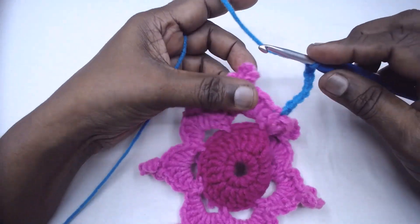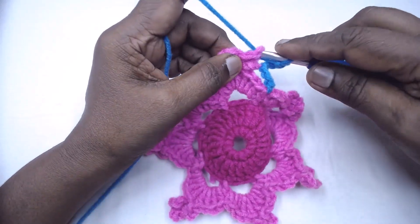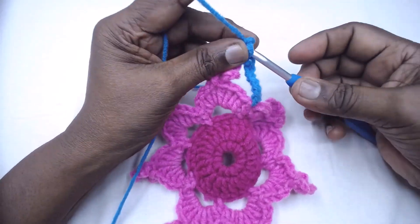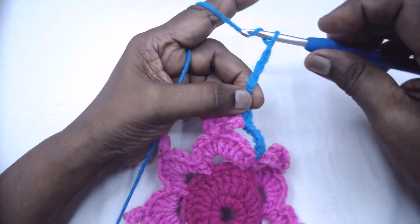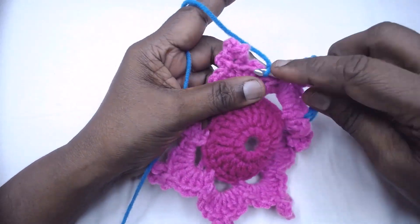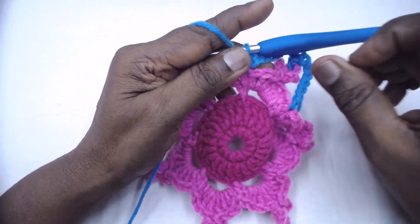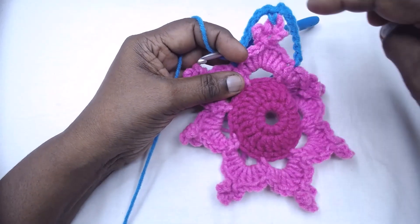Place a single crochet in the middle picot. Again chain 7, single crochet in the middle picot. Again chain 7 — continue this stitch pattern all around for this round. Complete all the stitches and get back.